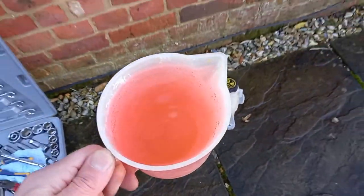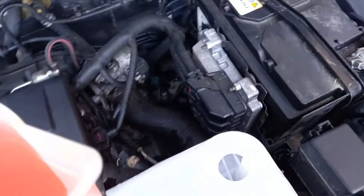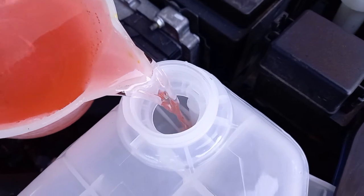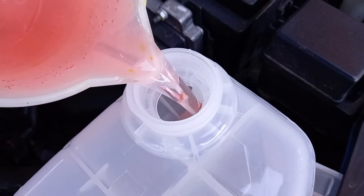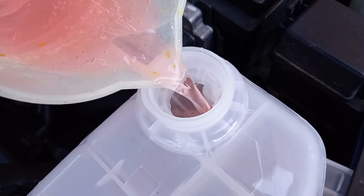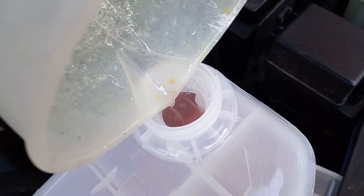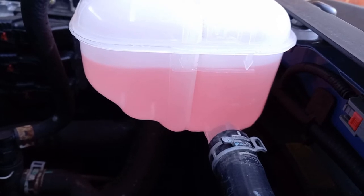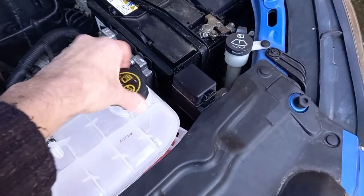If the coolant that you drained from the old tank is in good condition, you can use this to refill the new tank. Make sure that the coolant is all the way up to the fill line on the side of the tank. Don't forget to transfer the cap from the old tank to the new one and make sure it's fully tightened.